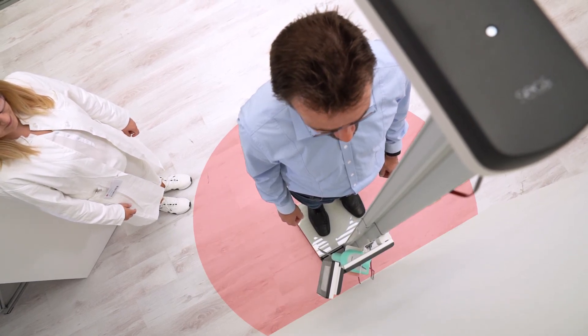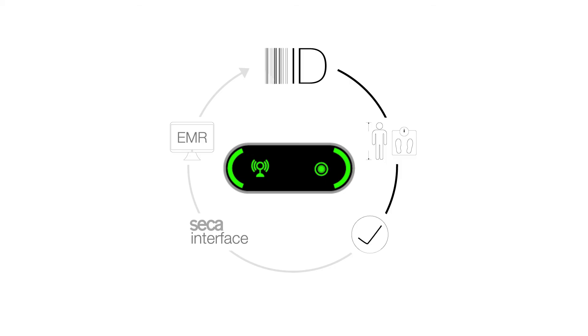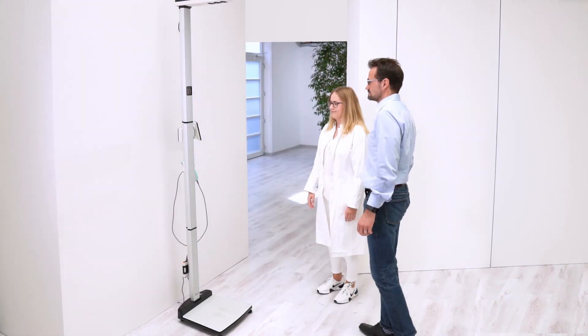An ideal clearance is 50 centimeters or 2 feet. With the patient still on the scale, the user then scans a confirmation code that concludes the measurement and approves the measurement data to be sent to the EMR.